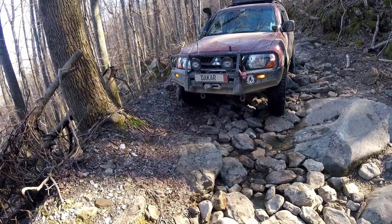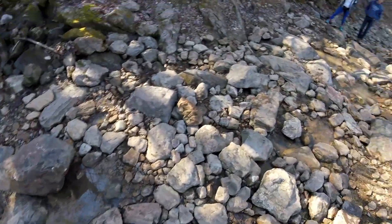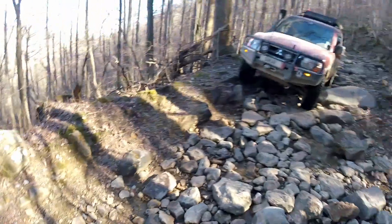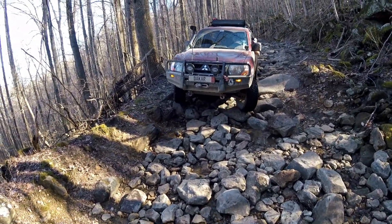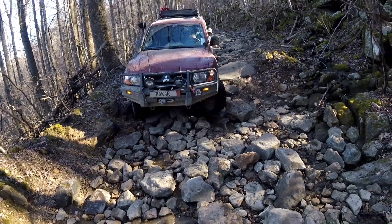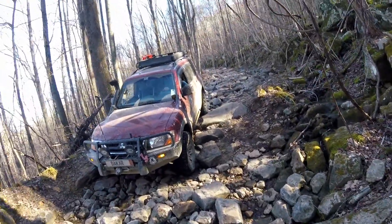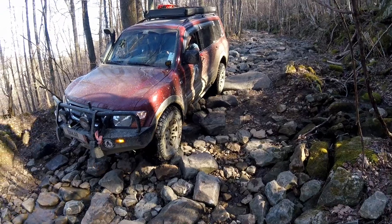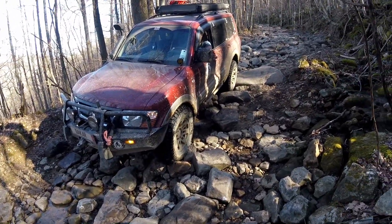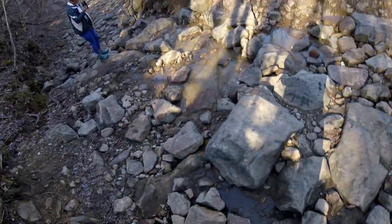Alright driver. Driver. There you go. Alright driver. You're going to be coming down on your right, straighten it out. You're coming over on your left on a big rock, just drive straight through. Dropping in. Dropping on the top. You're coming over another rock — you'll be dropping in. There you go.